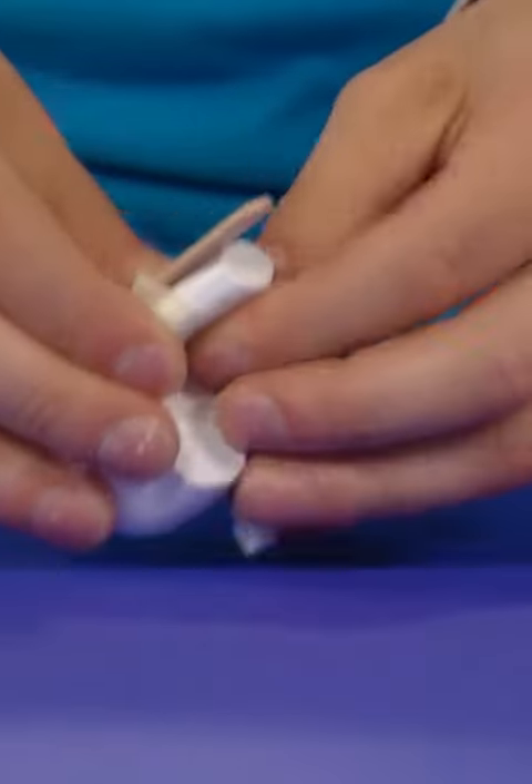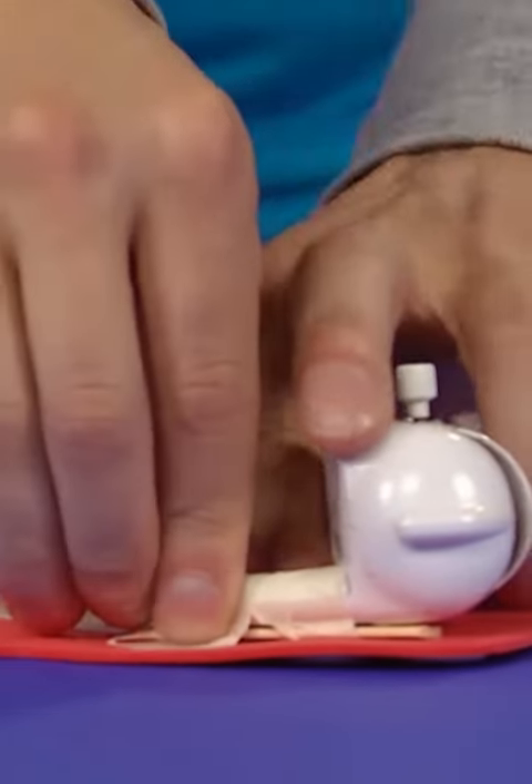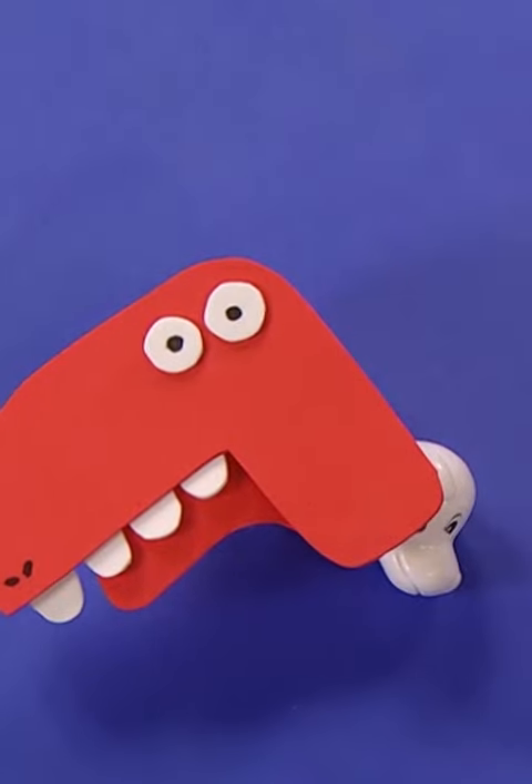Then tape a small stick onto the dog's leg and tape the top of the dino's head onto the stick. The dino's jaw is taped onto the part of the dog that doesn't move when you wind it up.